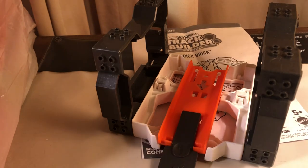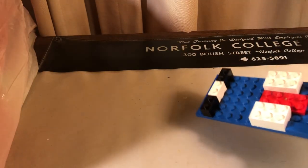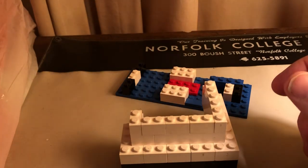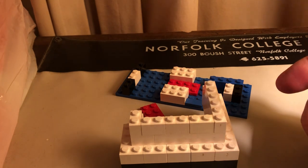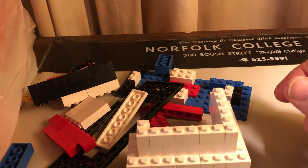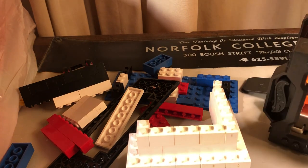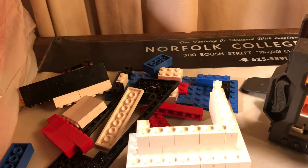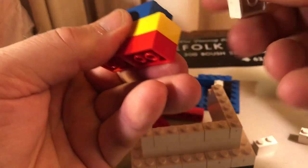I've got a box here with my Legos — a bunch of different Lego pieces. So we want to find out if this stuff works. You have these four here, everybody has these regular single ones, and then you have these.